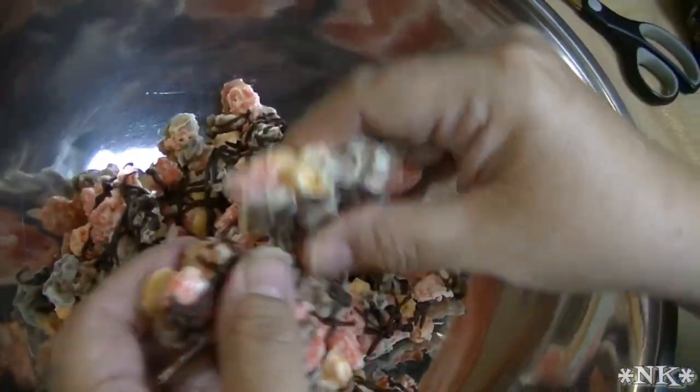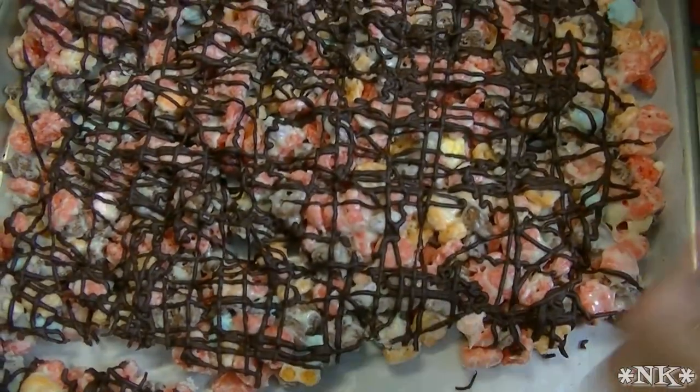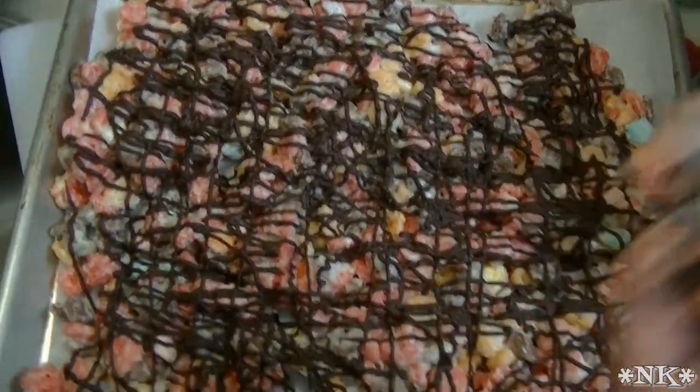I would probably keep it in the fridge for at least an hour. I'm gonna break it up and stick it back in the fridge, because you want people to be able to pick it up and eat it without having to worry about it melting on their hands.